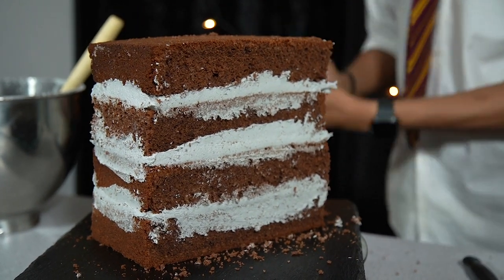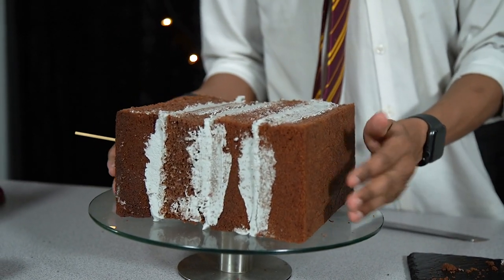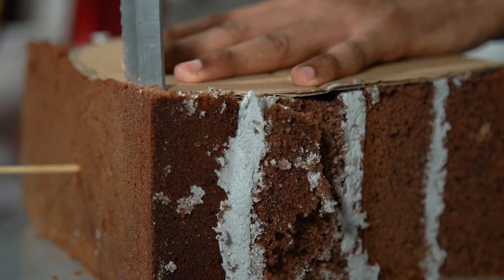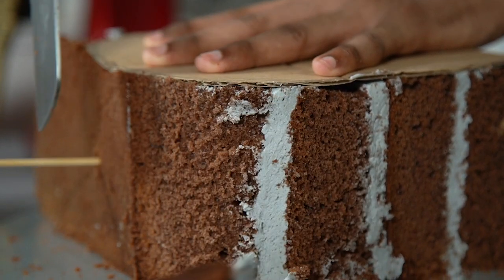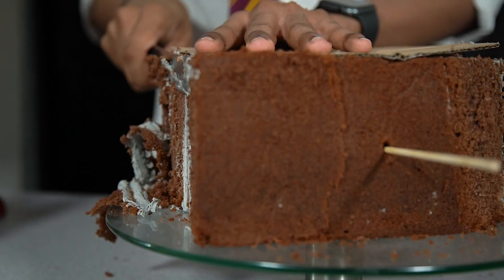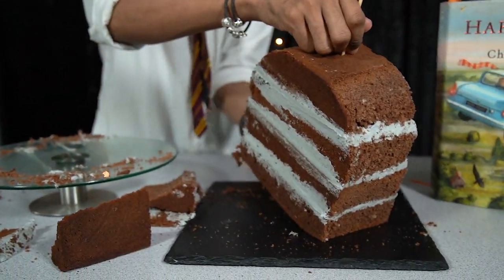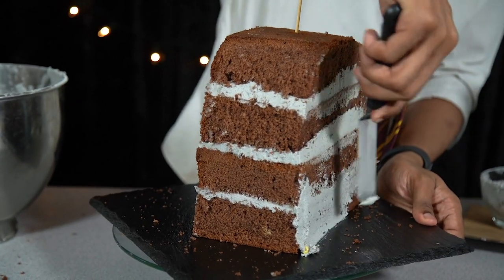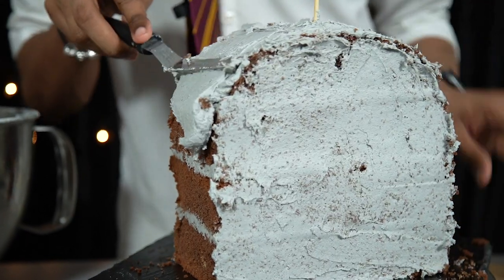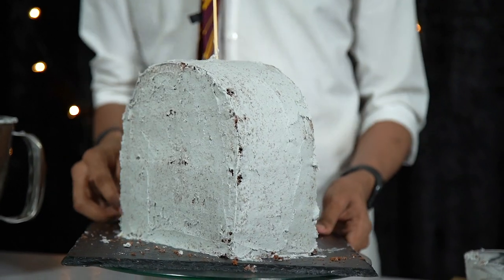Once you're happy with the height, remove any excess buttercream from the sides and pop it in the fridge to firm up for at least an hour. Once set, take it out and trim it into shape. Place some skewers in for extra support, lay it down on its side, and use a tombstone stencil to cut away the excess cake — don't throw the offcuts away, as we'll use them as soil on top of the grave later. Once you're happy with the shape, place it upright again and cover the entire thing with a crumb coat to trap in all the chocolate crumbs, then back into the fridge for another hour.